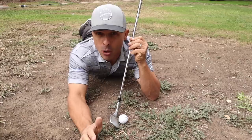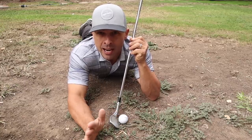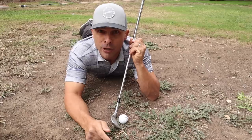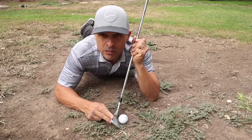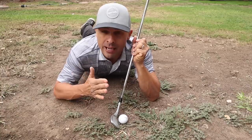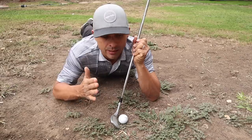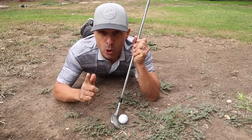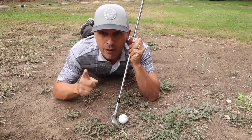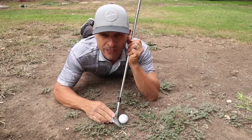The ball is going to come out lower, but I'd rather have a low shot on the green than a high shot two feet in front of me. So step two: shut down the face. The ball will go more left, so you'll have to adjust your aim, but that's fine. The goal is your next shot should be a putt. Shut that face — very, very important. Least amount of bounce, shut the face.